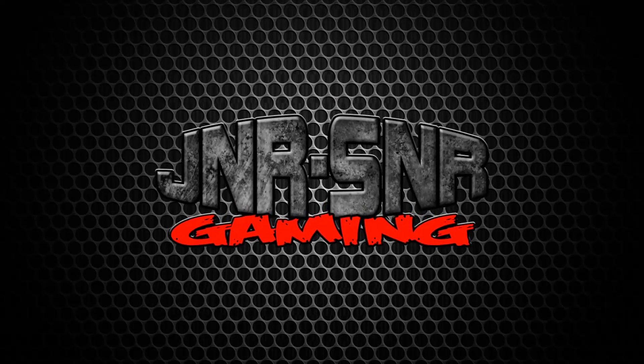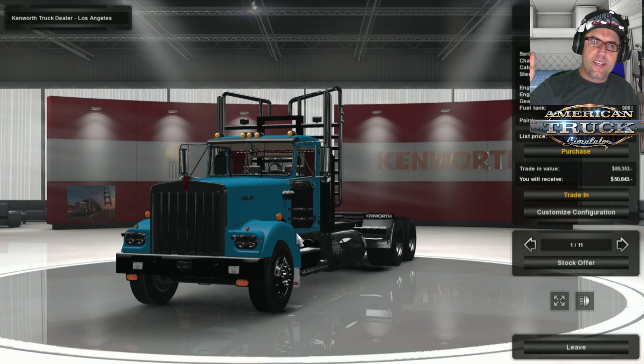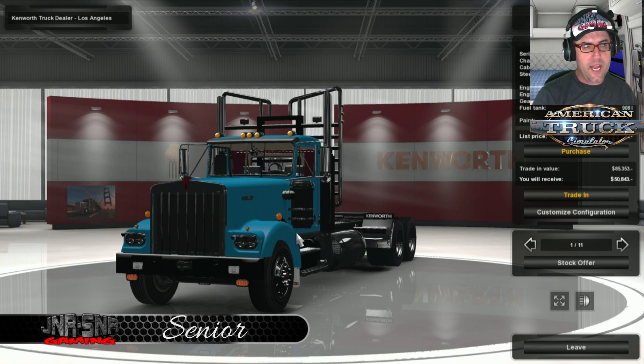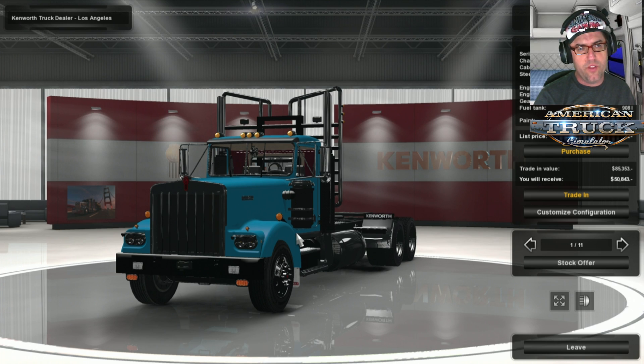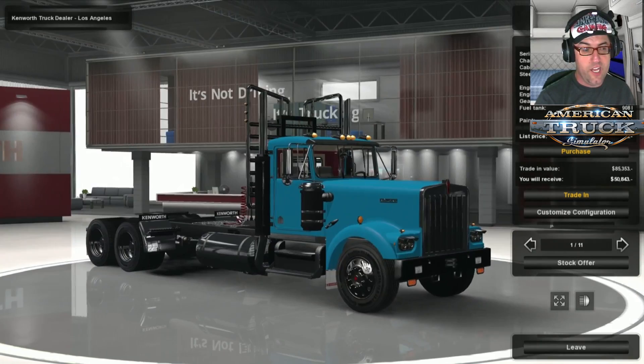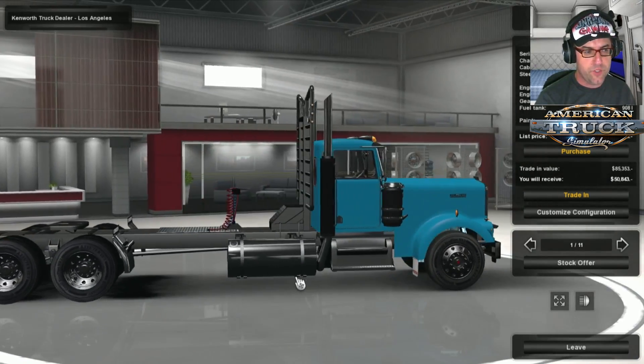G'day YouTubers, it's Senior here from Junior Senior Gaming and today we're doing yet another mod review for American Truck Simulator. This time we're having a look at the Kenworth W900A by Stas, Dimitri and Kreechbaum. This one was very popular in Euro Truck Simulator 2 and it's now been converted over.